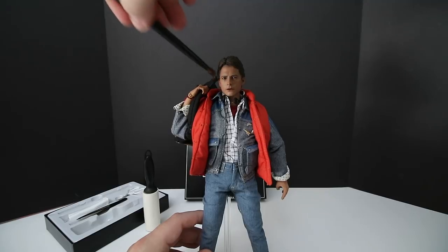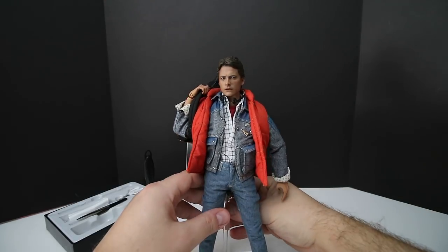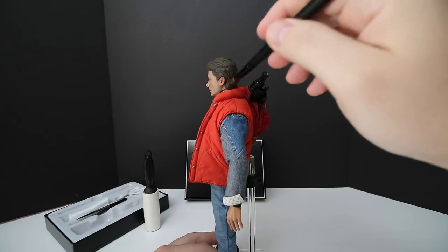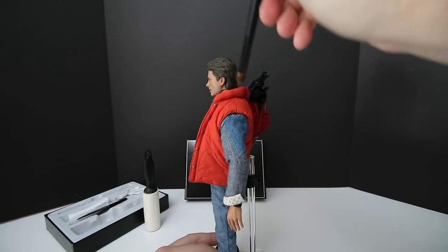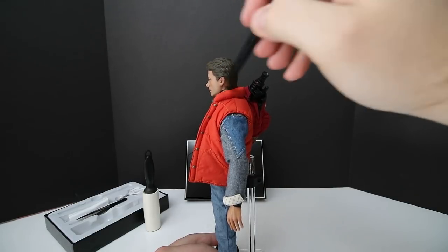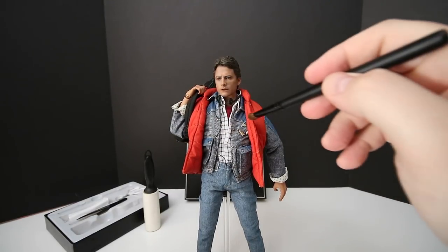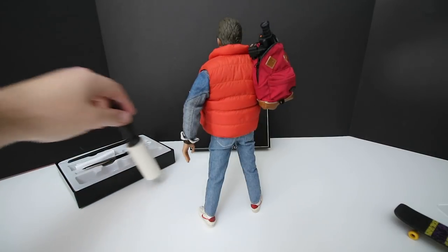Marty is an old figure — I've had him for about two and a half to three years now. You just brush away any dust that may have accumulated in the back of the collar, on the accessories, his hands, anywhere you think dust could have gotten.